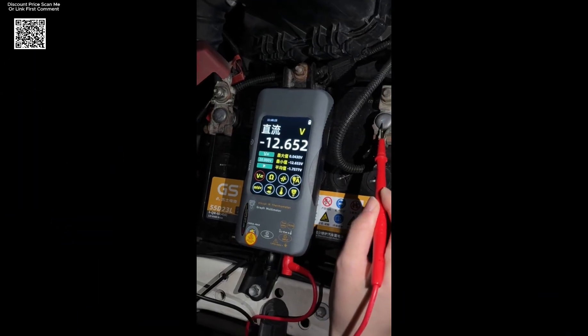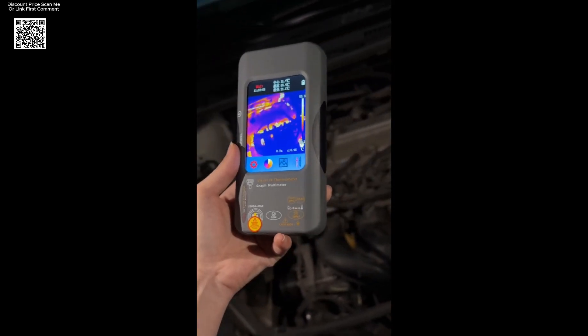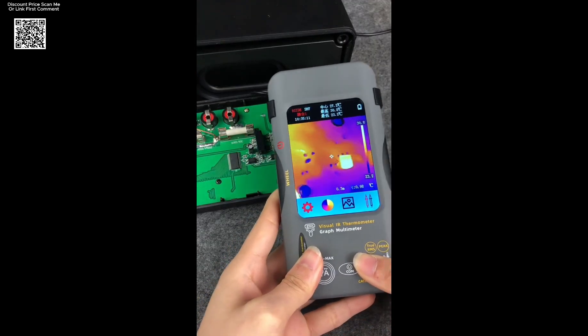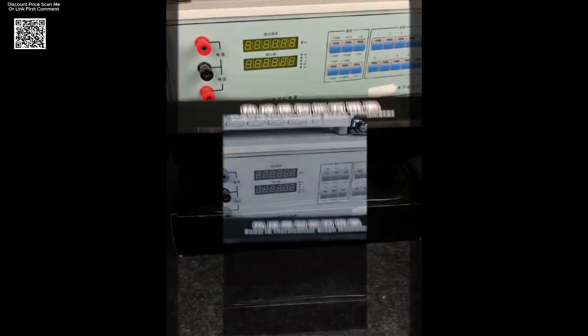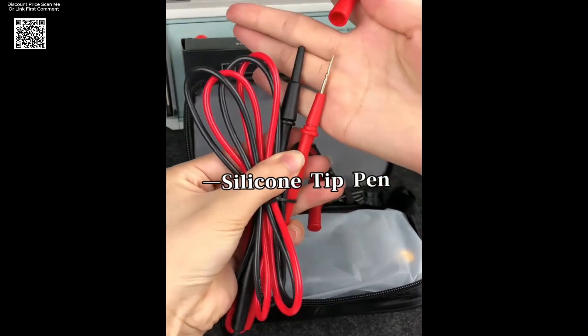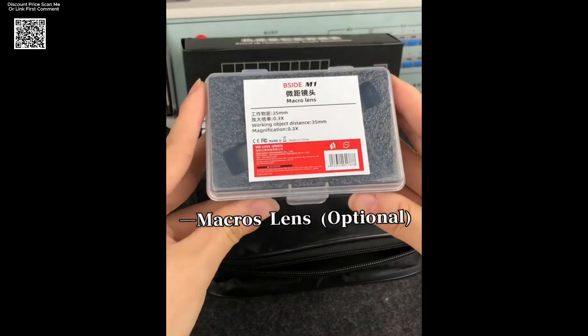The Psyde SH-7 320x320 thermal imager camera with 20,000 counts digital multimeter is a versatile two-in-one tool designed for professionals who demand precision and efficiency. Whether you're inspecting underfloor heating, maintaining HVAC systems, diagnosing power networks, or repairing electronics, this industrial-grade device offers everything you need in one compact unit.